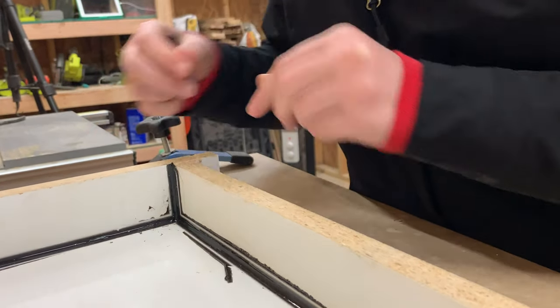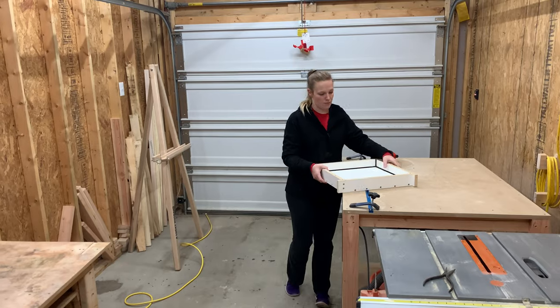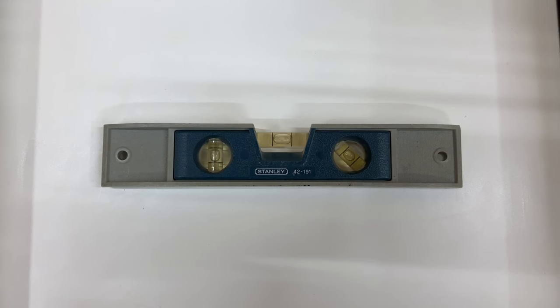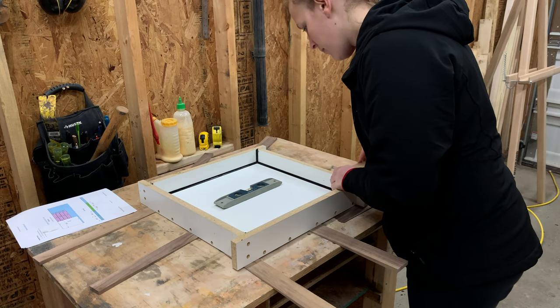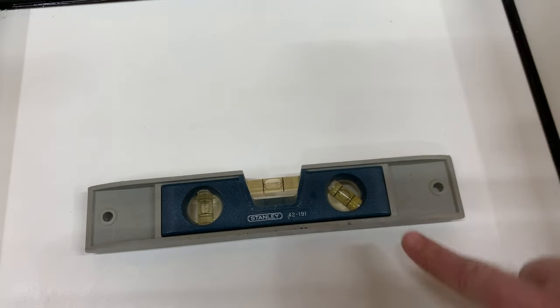With all the extra silicone removed and the concrete form swept out, we moved over to our old workbench and used our level with some wood scraps to shim the mold to be perfectly level. If you don't do this, the concrete will flow to one of the corners leaving you with an uneven slab. Make sure to check all the indicators on the level until you're satisfied before moving on.